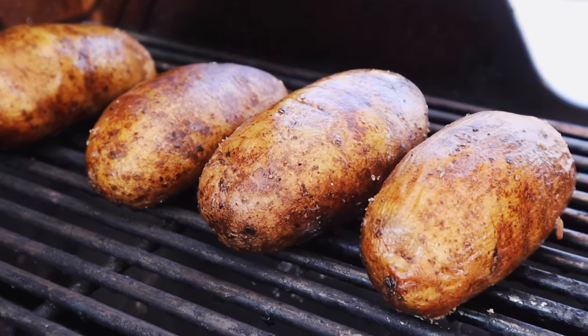What's up, you guys? It's Susie from HeyGrillHey.com, and today we are keeping it simple and delicious. I'm teaching you my tips, tricks, and methods for making perfect grilled baked potatoes.